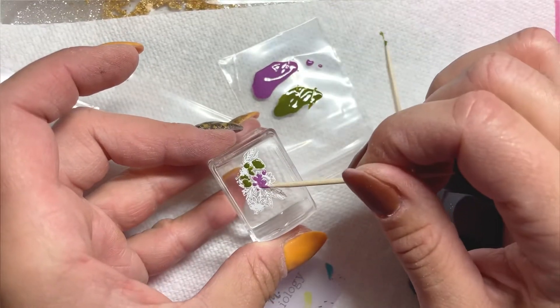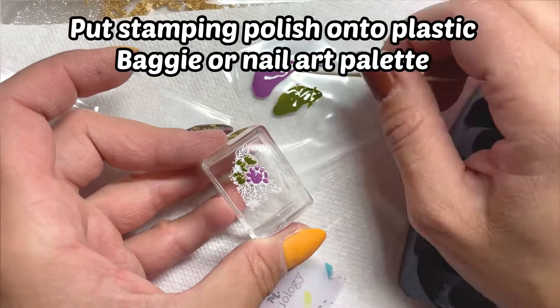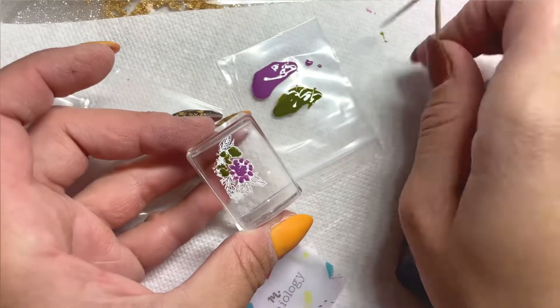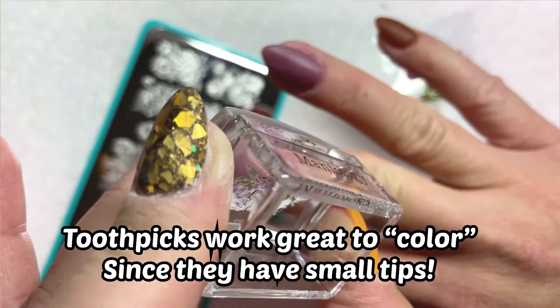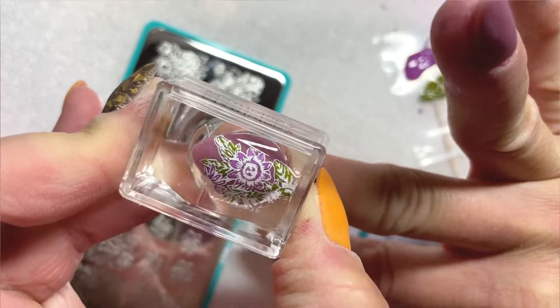If you're doing a reverse stamp, you can take your time. Take some stamping polish and place it on a plastic baggie or a nail art palette, then basically just fill in the dots. I like to use toothpicks because they have really tiny ends, making it easier to fill in the little tiny stamps — especially for someone like me with clumsy hands.